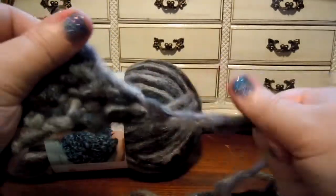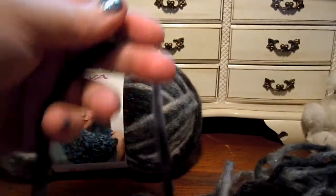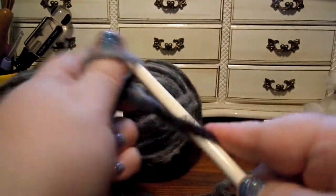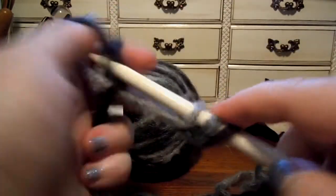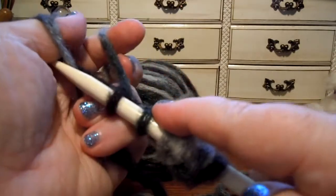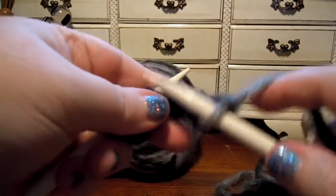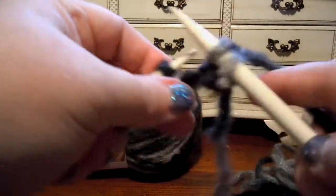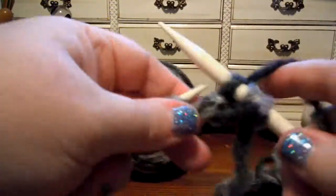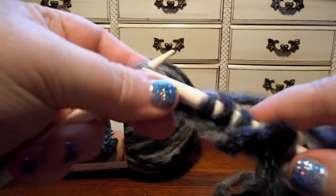Now let's see how it knits. It unravels easily — not hard at all. It's fluffy and fun. I think it would be nice to make a hat with this. This works really easy. It would probably be a little bit easier if you had needles that are not too sharp, because if you use sharp needles with this, I think it would be easy to split the yarn given how fluffy it is.